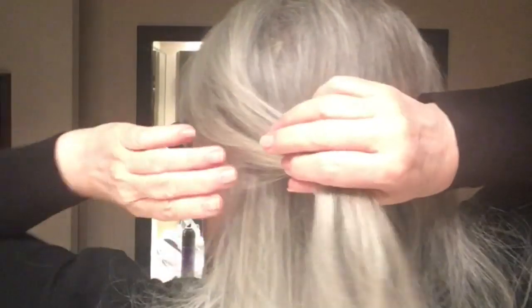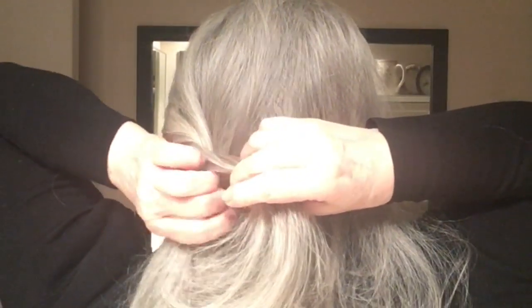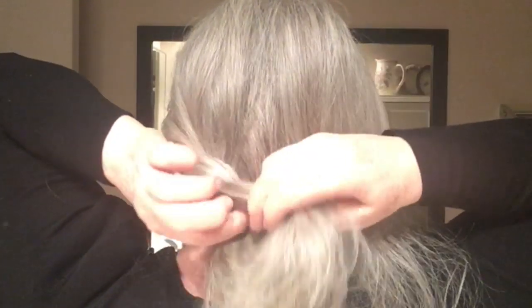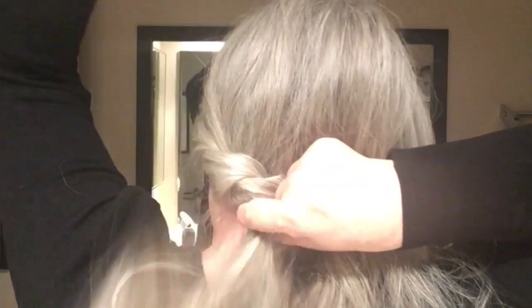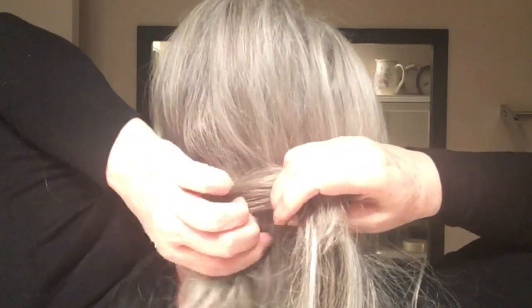I smooth it together and then start by grabbing it all and doing a twist. I turn the hair and twist it over the top, grab more hair at the bottom, twist it up and over the top, grab more hair on the bottom, twist it up and over the top. Now I'm coming into those long pieces — twist it, grab it, and lift it over the top.